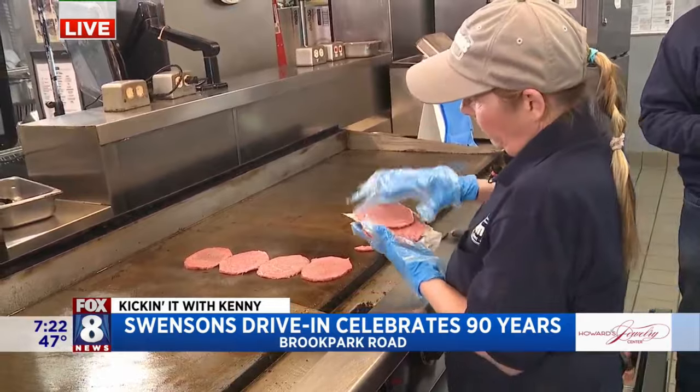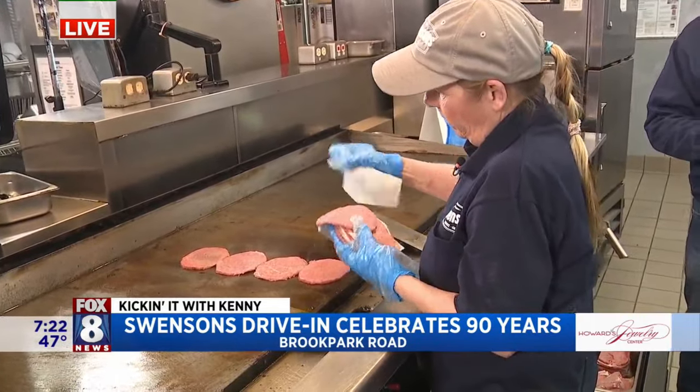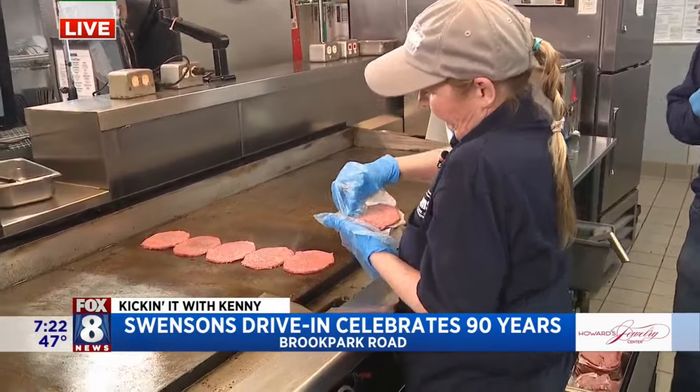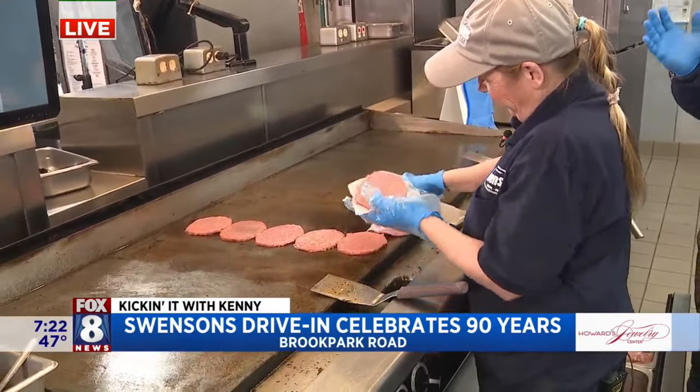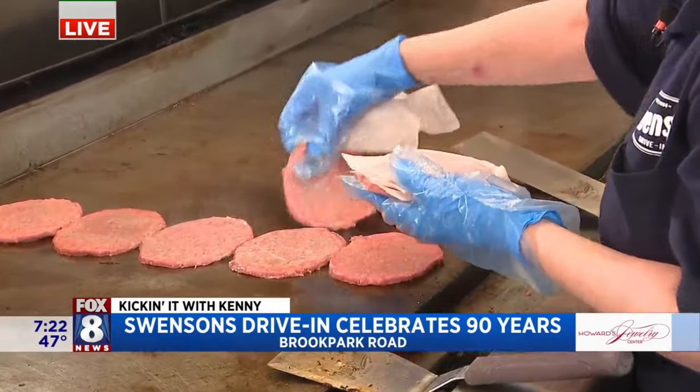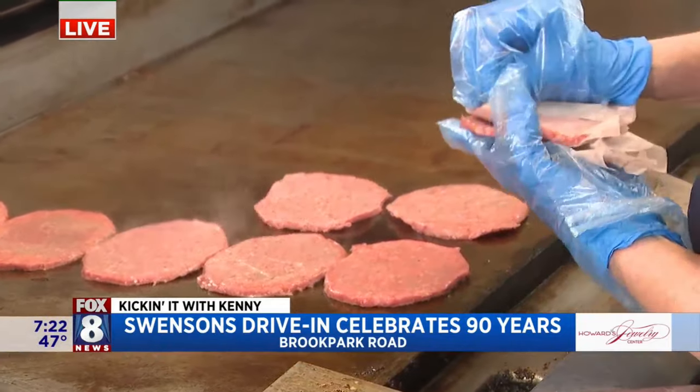How old were you when you started? Well, it's been 23 years. So you were a kid — I was just a baby. You started as a server and worked your way up through the company. 23 years later, here you are. Lots of opportunities.